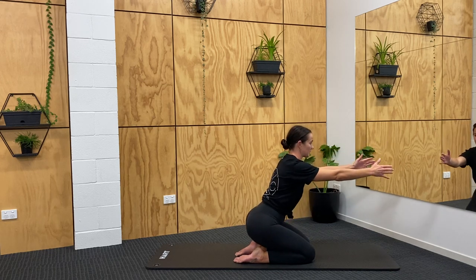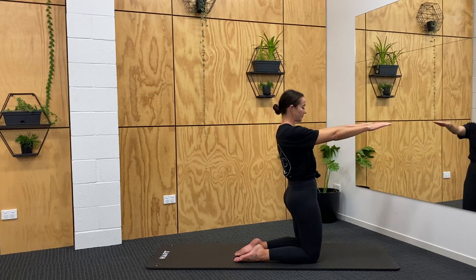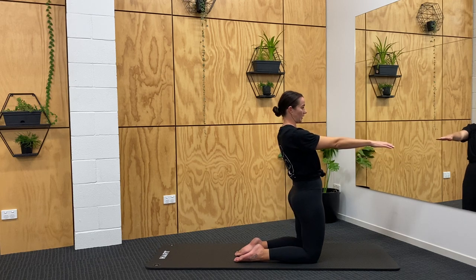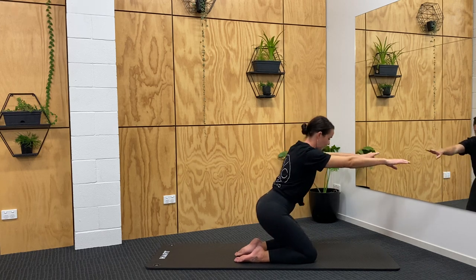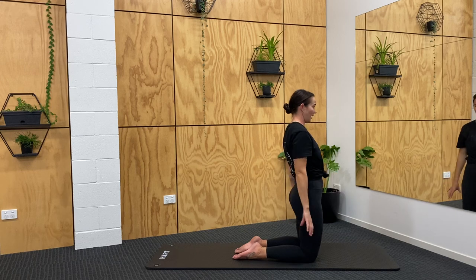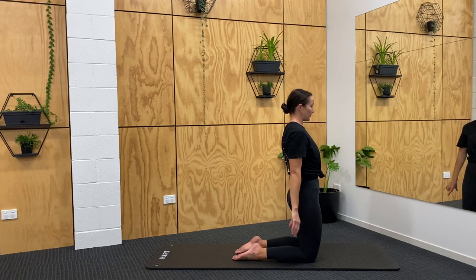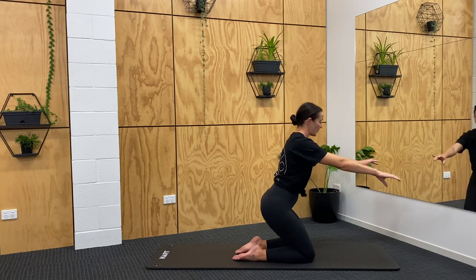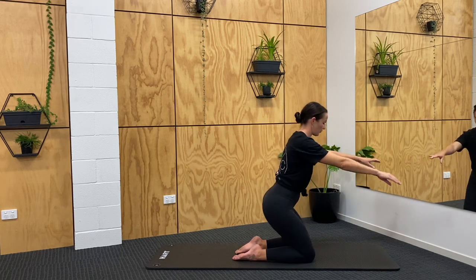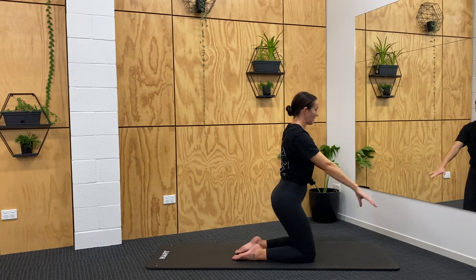I'll turn to the side so you can see this movement. My bottom sticks out like I'm hinging through my hips, and then I bring my hips forward — moving my sit-bones forward towards my mirror. Hinge down, sit back up. You can bring the arms in with it. Grab some cans, water bottles, or hand weights if you've got them. Let's go for five more here — bottom's just hovering off the heels.